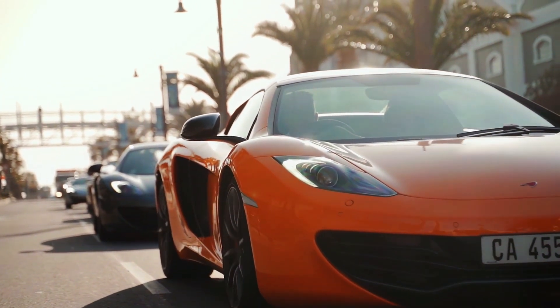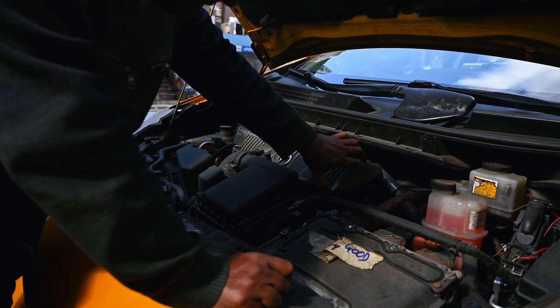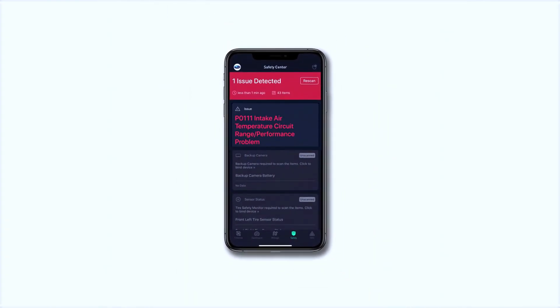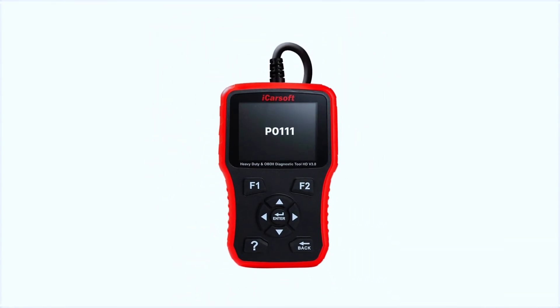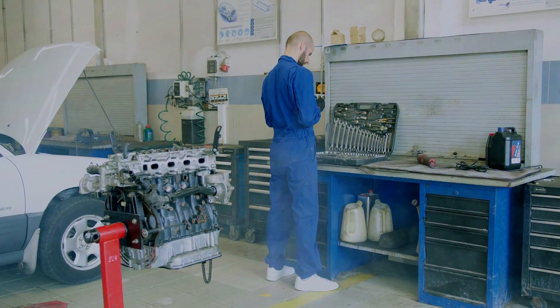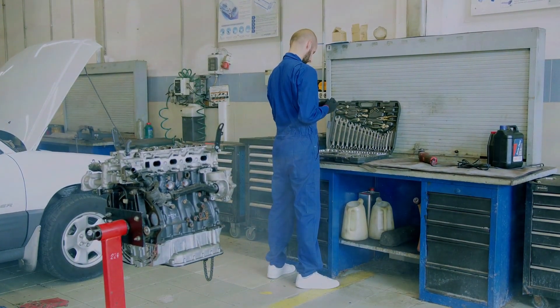Hey everyone, welcome back to the channel. Today we're diagnosing and fixing the P0111 trouble code — that's the intake air temperature sensor circuit range/performance issue. If you've got this code popping up on your scanner, stick around. We'll go step by step to get it fixed. Let's dive in.